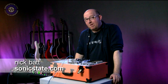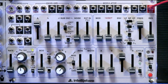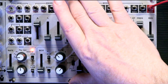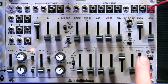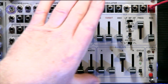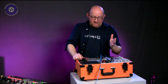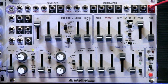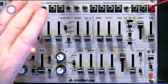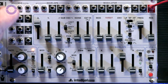Welcome to another Sonic Lab. Today we're looking at a new Eurorack synthesizer module called the Atlantis, from Intelligel, a Canadian-based Eurorack synthesizer manufacturer. It's loosely based on the Roland SH-101 — big fans of the 101 over at Intelligel. The Atlantis is like that but more of it, and you can see there are a lot of patch points here so it will fully integrate with your modular.